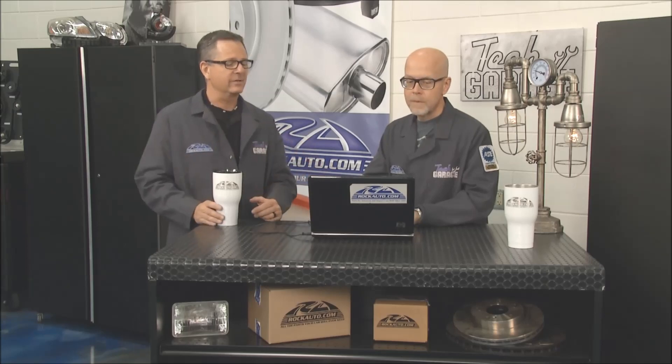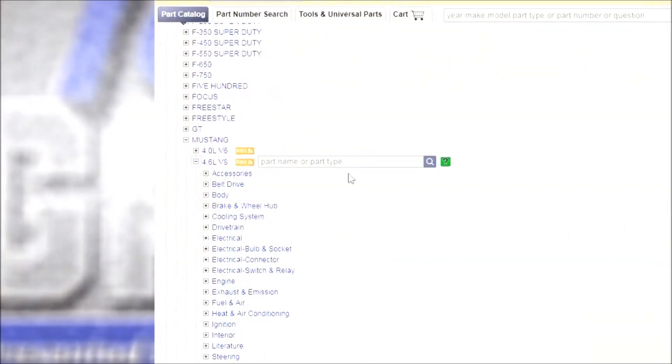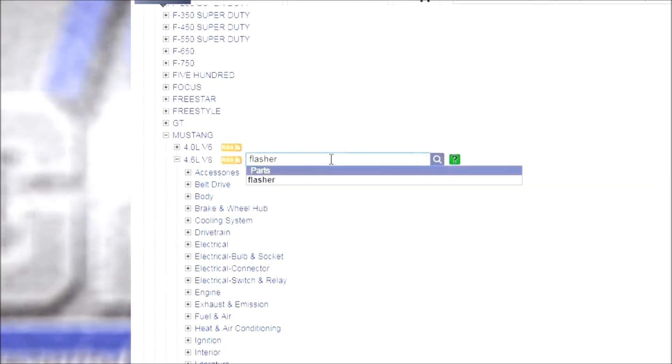We have the main categories — we have an electrical category — but if you're not sure where to look, we have a search box. I can just type in 'flasher' and it gives me some suggestions, and I go right down to flashers, and there they are.